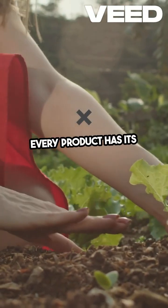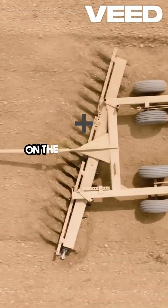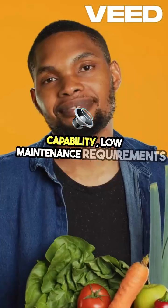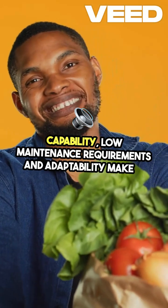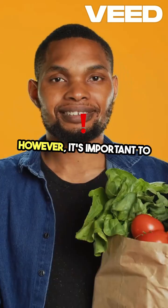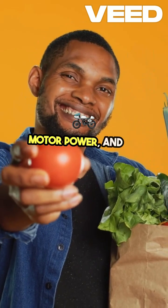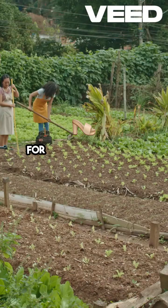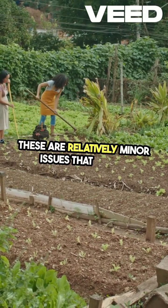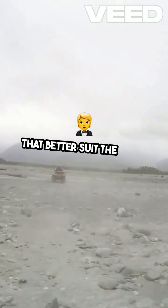Every product has its strengths and weaknesses, and the Rad Runner is no exception. On the positive side, the bike's solar charging capability, low maintenance requirements, and adaptability make it an excellent tool for off-grid living. However, it's important to note that the bike may struggle on steep inclines due to its motor power, and the suspension could be improved for more comfortable rides on rough terrain. These are relatively minor issues that can be managed with some adjustments or by choosing routes that better suit the bike's capabilities.